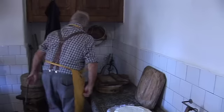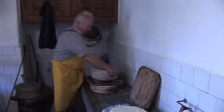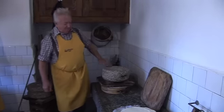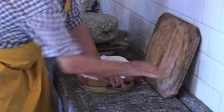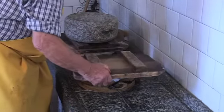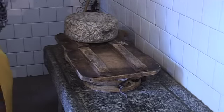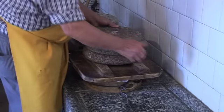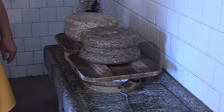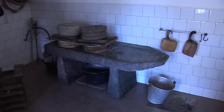Now he puts these big stones made from Ossolano Serizzo — the local stone — to press the cheese. This is the traditional way of pressing the cheese. With the rope it closes. It's very heavy, and with more weight, more water is pressed out, because the stones are pressing the cheese.